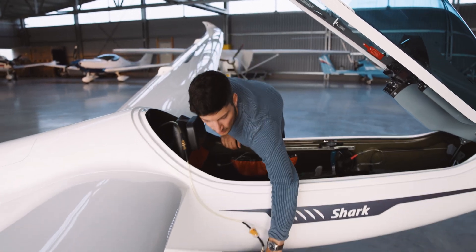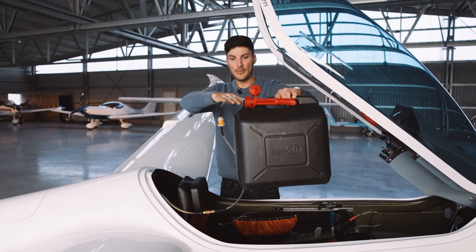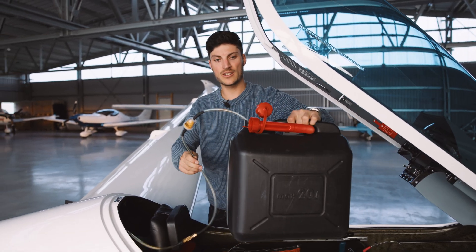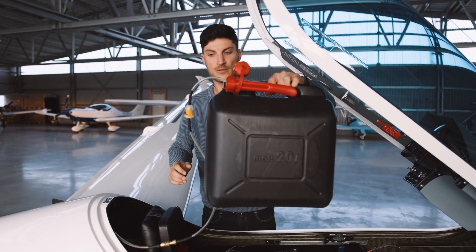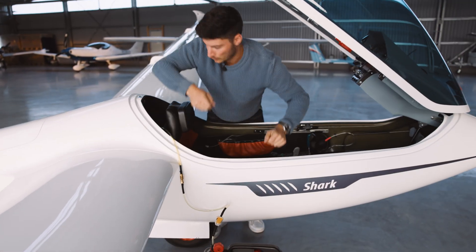One tip: at the beginning when you start refueling, take the canister up higher, because at the beginning if there's air in the hose it is hard for the pump to start. So just take the canister higher at the beginning, then you can put it back down on the floor.